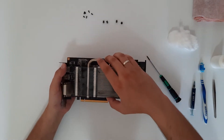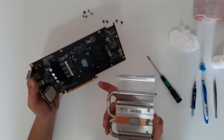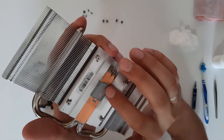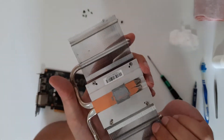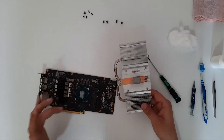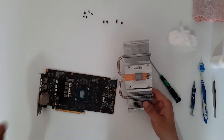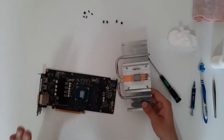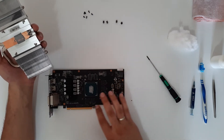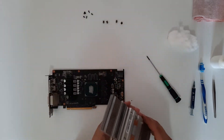We have removed the heatsink from the board. As you can see, this thermal paste is pretty dry. You can also see one, two, three, four, five, six memory modules — 512 megabytes each. And as you can see, the memory modules don't have thermal pads connecting them to the heatsink.